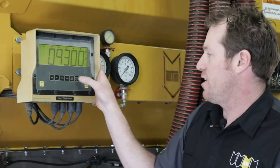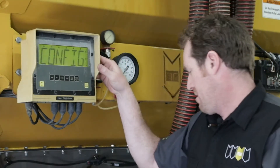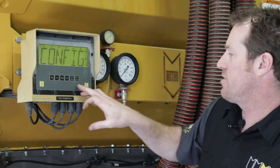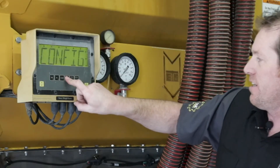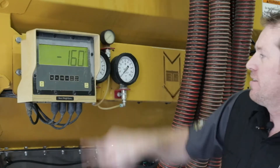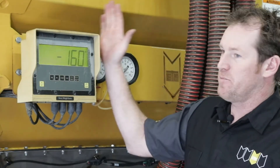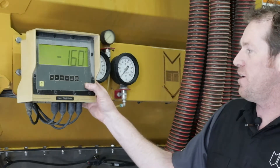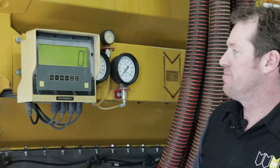From there, press print select. You'll see 'config' displayed once again, and then press the G/N key twice. Now the scale has been recalibrated. Simply press the zero clear button, and there we are — the display is at zero. You're ready to add product and go strip tilling.